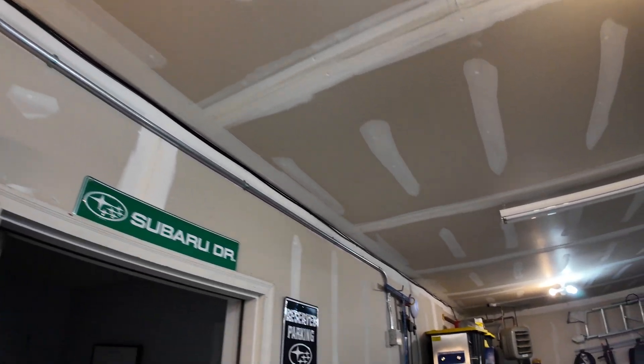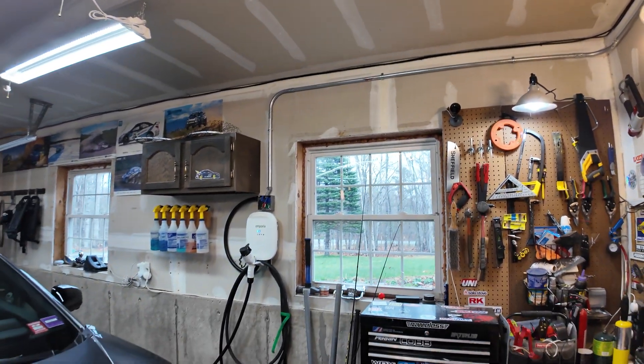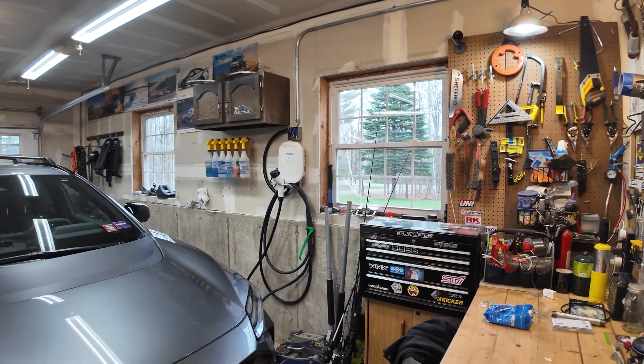All of the other videos I watched prepping for this had very short runs. They had the breaker power box in the garage right next to where they wanted their charger, so it wasn't much of a run for them.